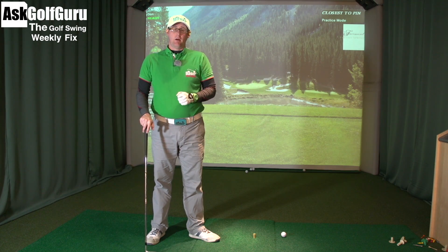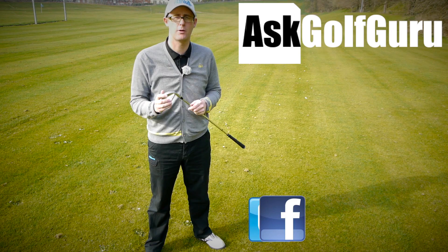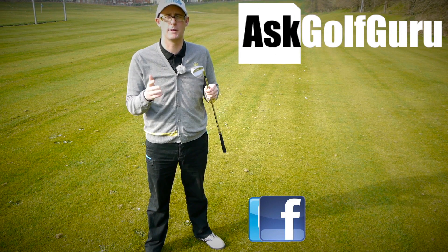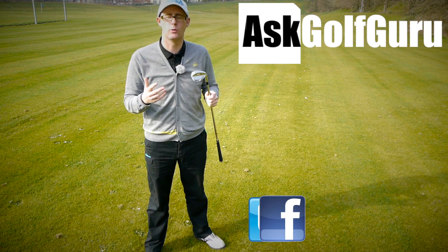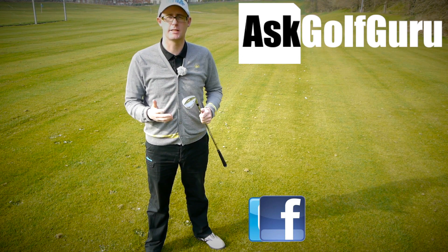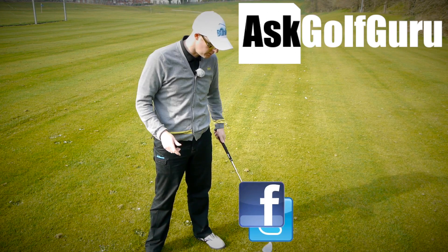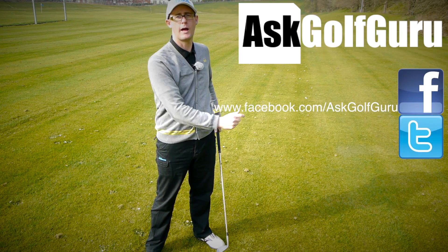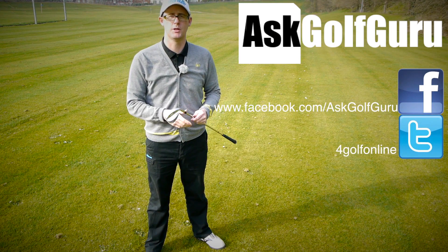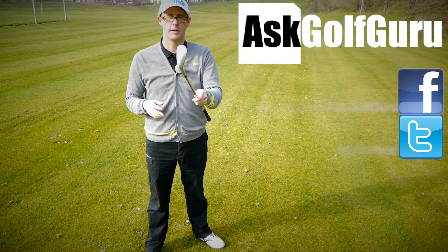Don't be afraid to subscribe to the channel. Also thumbs up the video, post comments — love to hear what you guys have got to say. Let's keep it social. The more we talk, the more we share, the easier this game will get for everybody. If you want to find me on Facebook or tweet me, find me on Twitter — just follow the links all in the description. Come and join the show, get active, get involved, get playing some better golf. Thanks for watching.